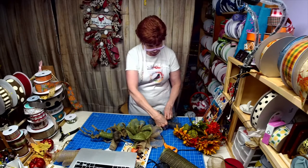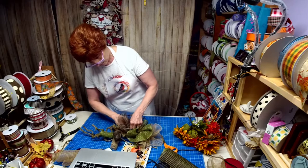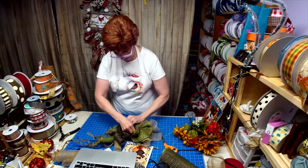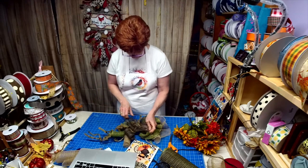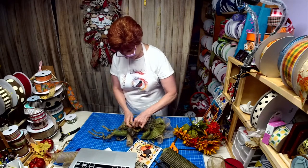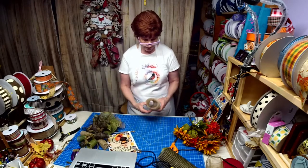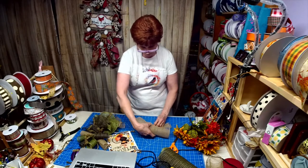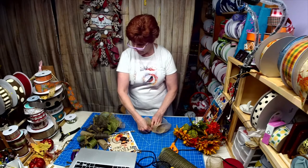You guys are blowing up my Etsy store - I so appreciate the business, thank you! I don't know if any of you have ever made signs, but a lot of work goes into them. Willie can attest to that - we spend a lot of time on them. In my bargain bins I was able to put some of the ones that have been modified - there's nothing wrong with the sign, it's just been changed. Oh man, I'm loving these colors together.